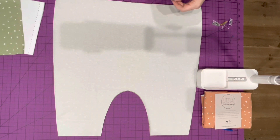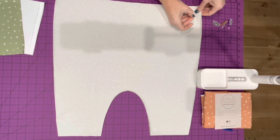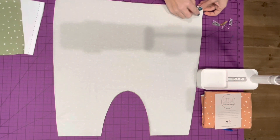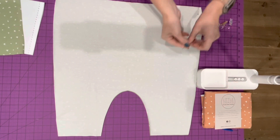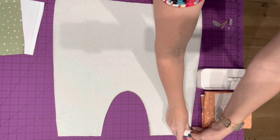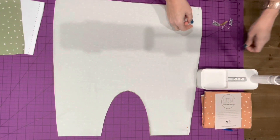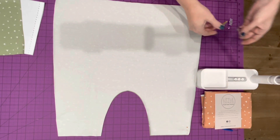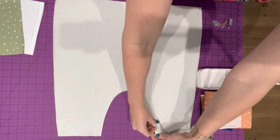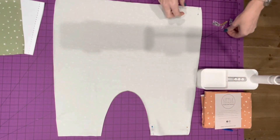I don't actually have any clips left — they're on all my projects from today — so I'm going to use some pins. I'll just place one in each of the corners that I'm going to be sewing, before I move this out of the way.